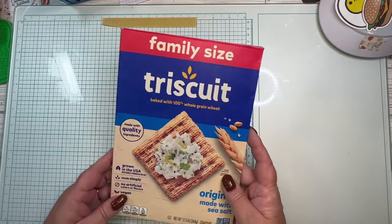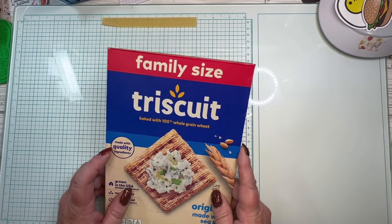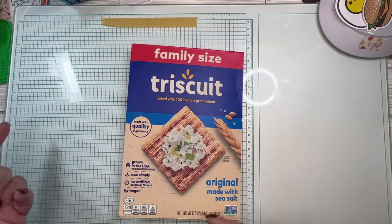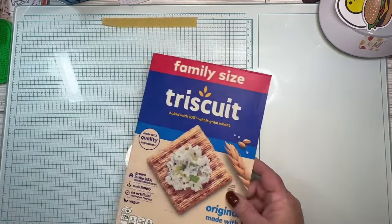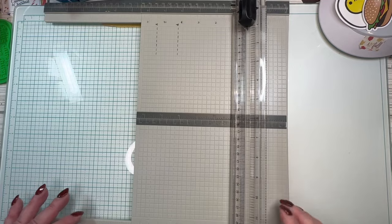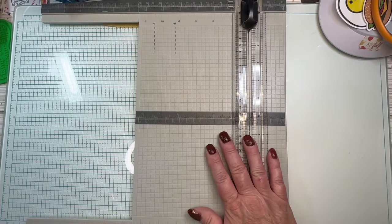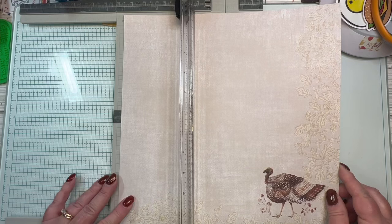I already went ahead and cut down my Triscuit box. I have several videos in my journal assembly playlist showing start to finish how I cut it down, so if you want to see that, go back and look at last month's video. I don't have to drag out my big cutter because we're just cutting paper, not cardboard. I'm going to cut this down to six inches.